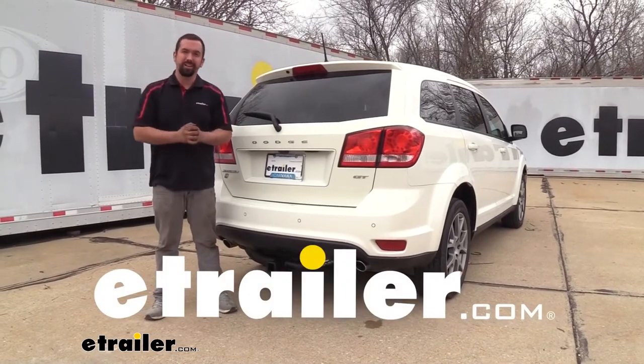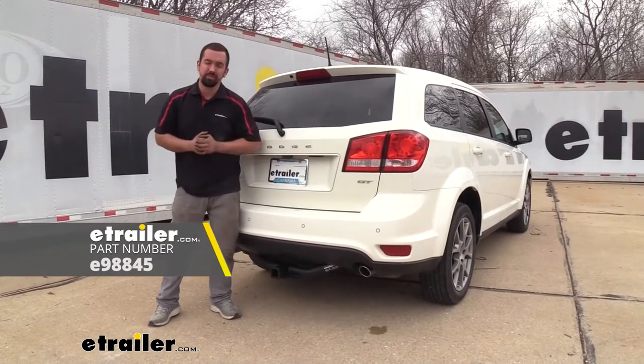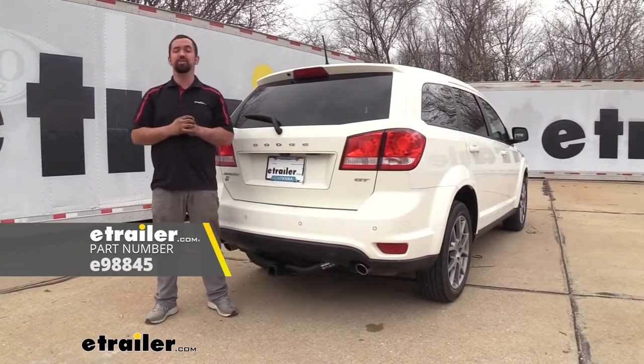Hello neighbors, it's Brad here at eTrailer and today we are installing the eTrailer.com Class 3 Trailer Hitch Receiver on a 2019 Dodge Journey.